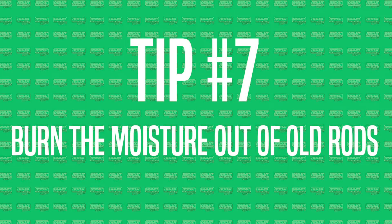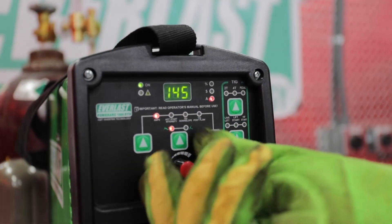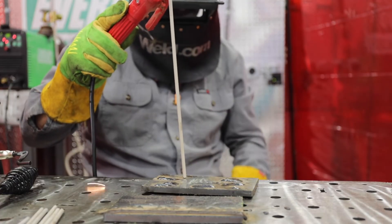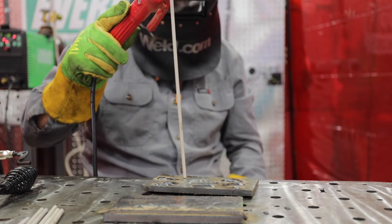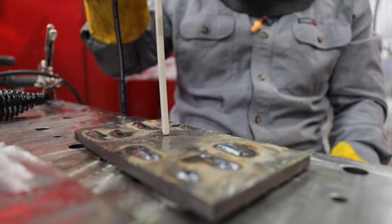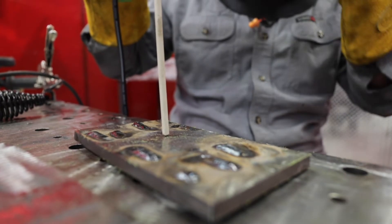Tip number seven: if you've got moisture in your rod, turn up your amps on your machine, stick it to your work piece — not on the part you're going to weld — and let it heat up for about five to ten seconds. Sometimes you'll see steam just come out. I generally use this technique on 7018 and stainless steel rods.